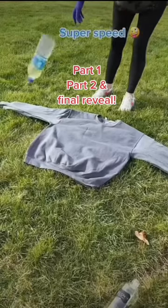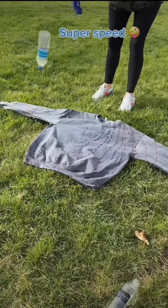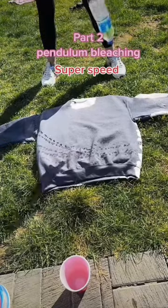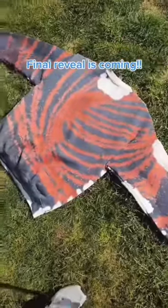This pendulum bleaching is probably the most fun I've had making a sweatshirt. I got inspiration by watching Cole, who is tagged in this video. He does pendulum painting, which is super awesome. So my wheels started turning and I thought, hey, I can do this with bleach and a sweatshirt.